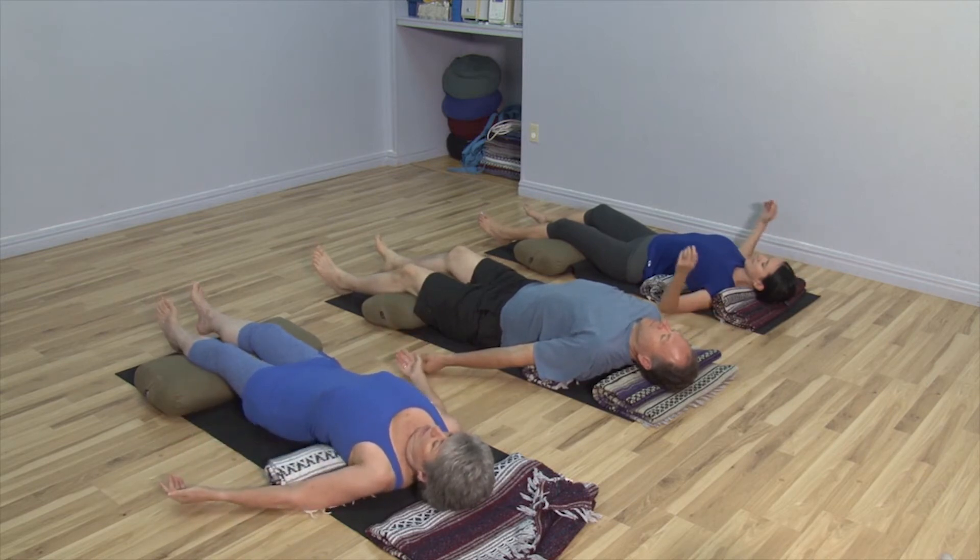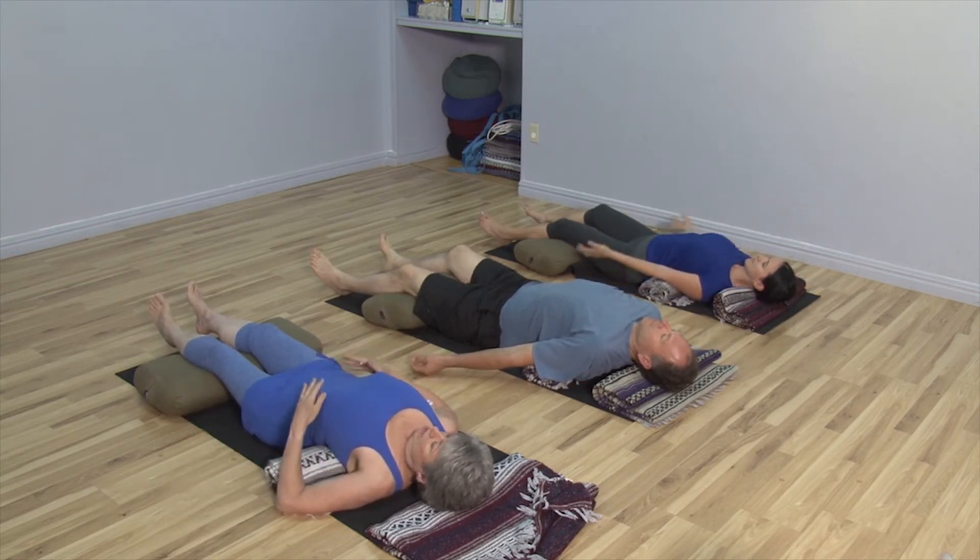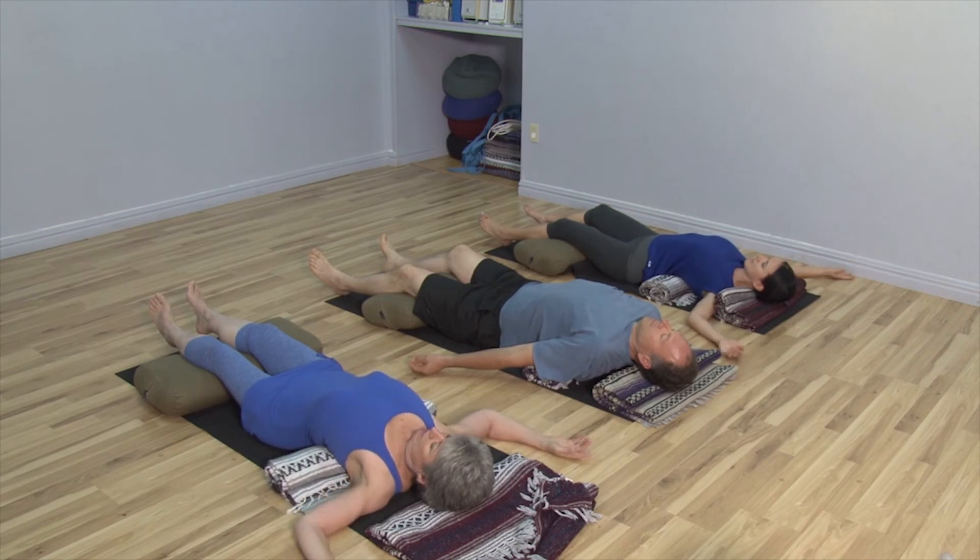Get comfortable with your palms facing upwards. Your palms could be level with your hips, out like wings from your heart, or in more of a Y shape overhead. Now let's begin to find our breath.